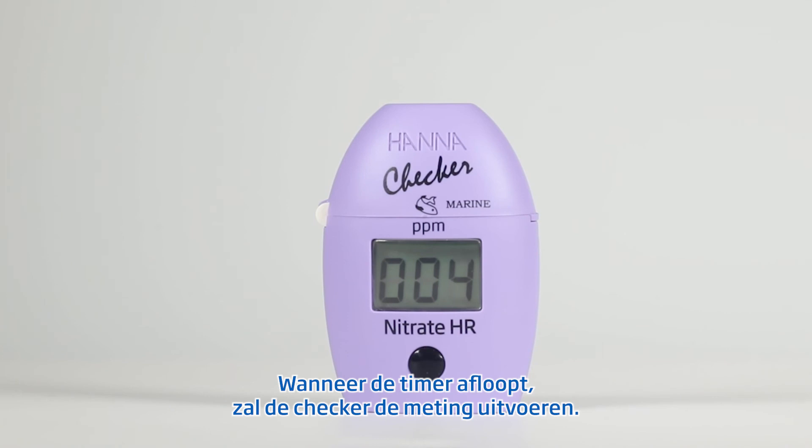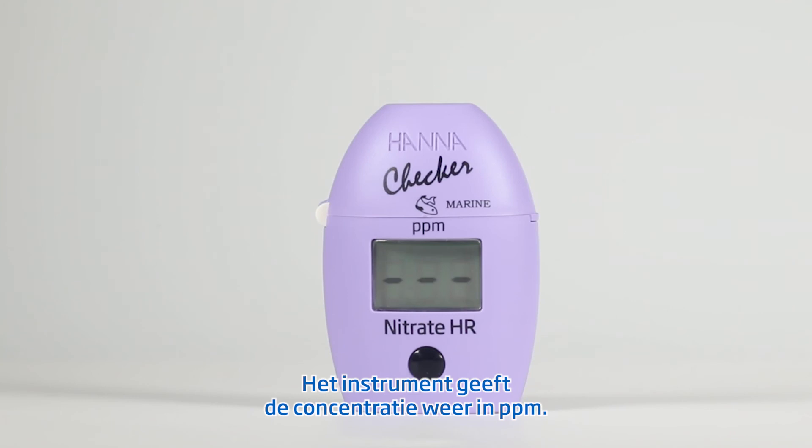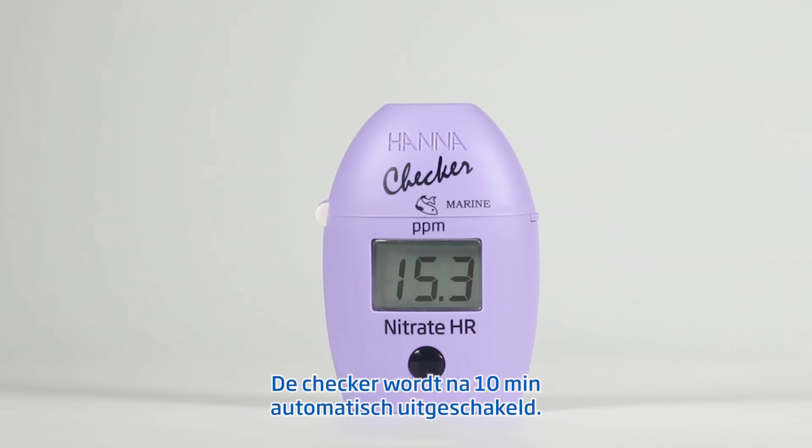When the timer ends, the checker will perform the reading. The instrument displays the nitrate concentration in PPM. The checker automatically turns off 10 minutes after the reading.